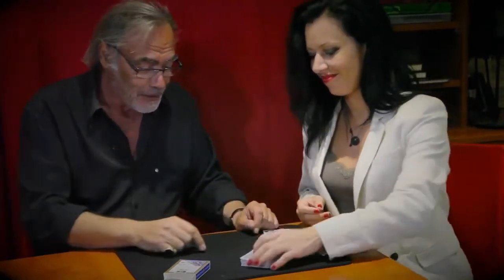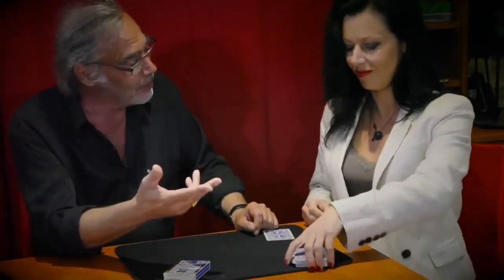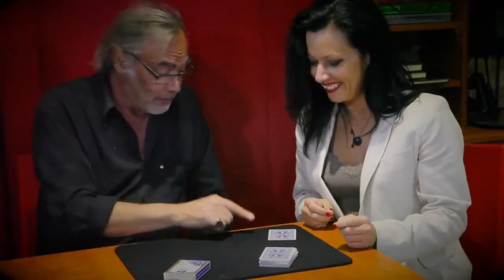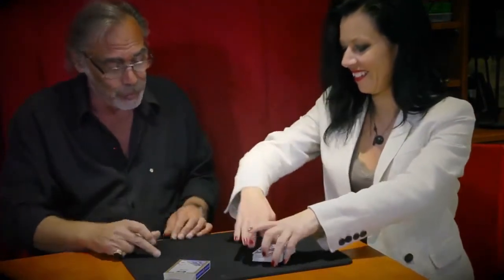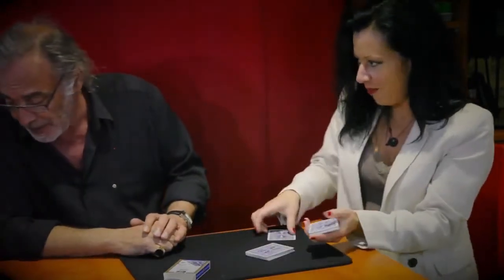You think I know the card, so you cut. This is the card you selected. To lose it, you can do what you want — put it in the middle, cut the card, mix the cards. Lose the card inside the deck. Really. And you can mix.